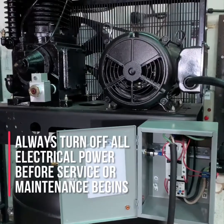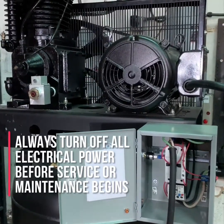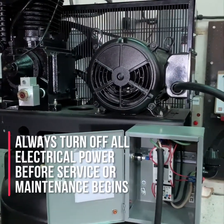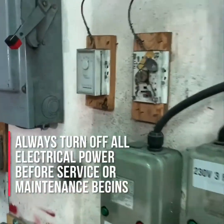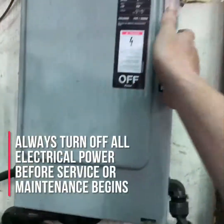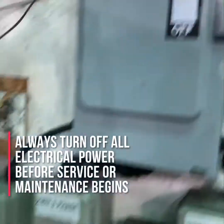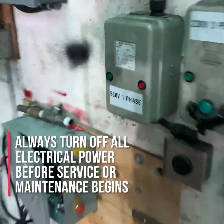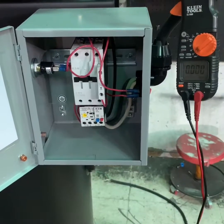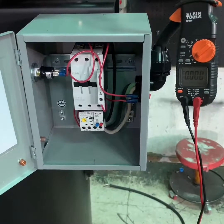The first thing you want to do before working on any electrically driven air compressors is to make sure the compressor itself is turned off, the power to the compressor is turned off, and if possible, that the air compressor is unplugged from the power service.